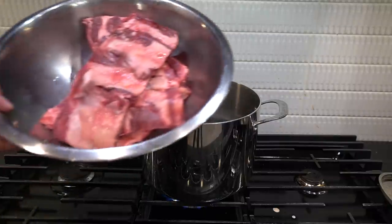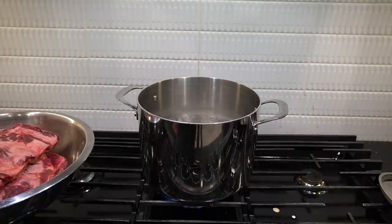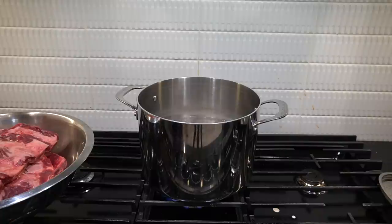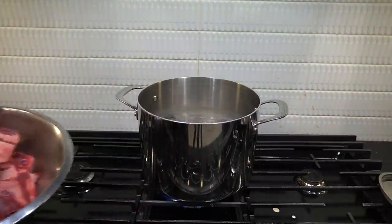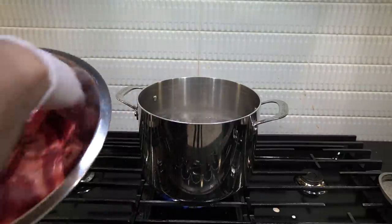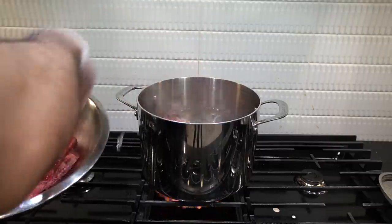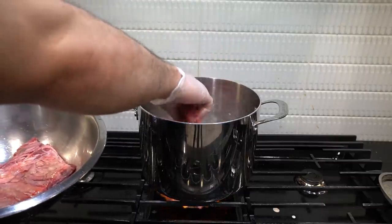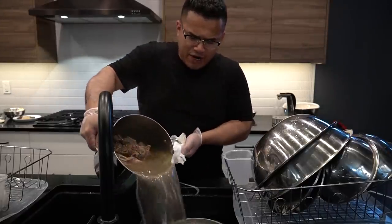Alright everybody, two kilograms of beef. This is pho for two, or pho for one if you're lonely. But anyways, if you're lonely, just keep working on yourself — the things in life will come to you. We got three liters of water here, two kilograms of beef. This is pho for two people. Let's go — boiling time, 20 minutes.